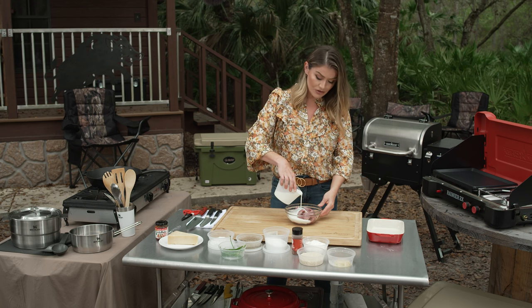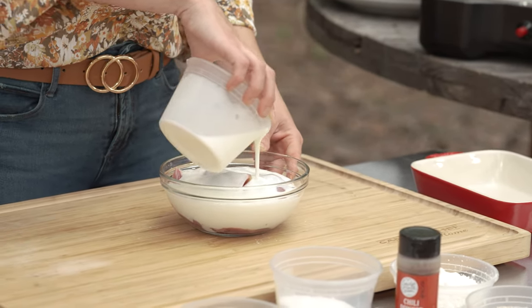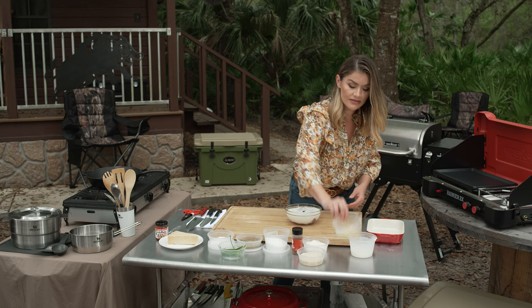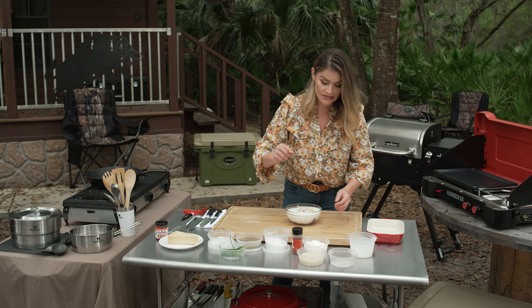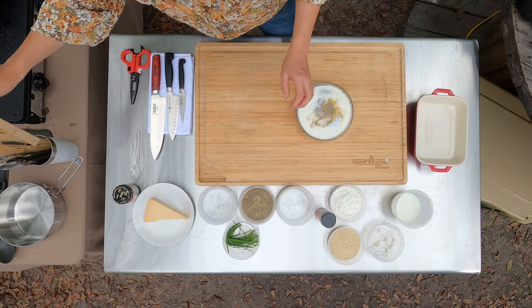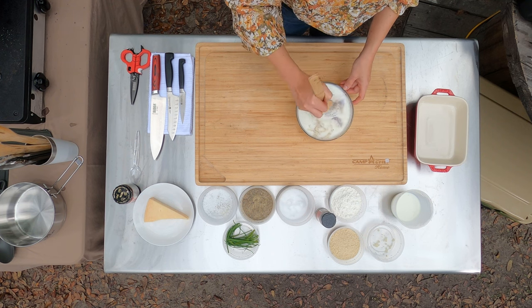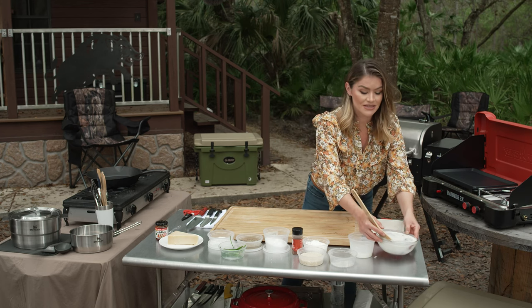I'm going to add buttermilk to my quail and squirrel. The buttermilk is not only going to help tenderize it a bit, but it's also going to act as an adhesive for my crust, which we're going to fry into a golden brown. Then I always season at every chance I get. I'm going to add a little bit of fresh minced garlic, then season with salt and pepper. I'm just going to give that a gentle little mix so that garlic and those spices can get in there. So I'm just going to let this marinate in the buttermilk while I make the crust.